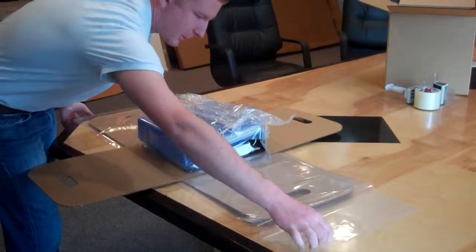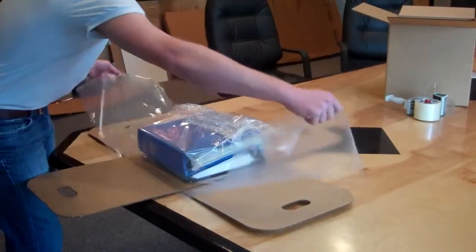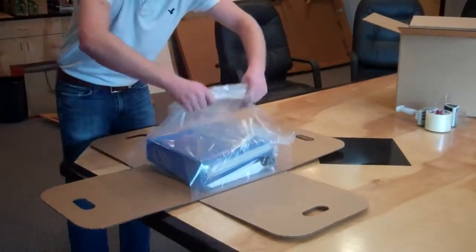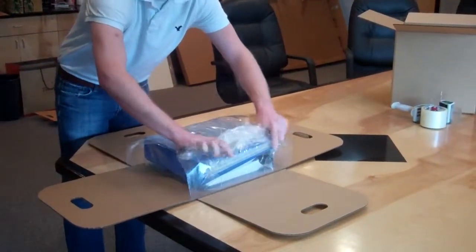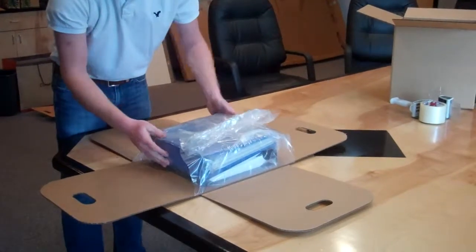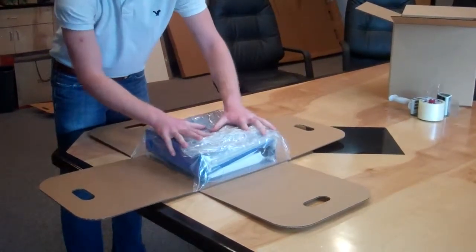We then take the cohesive film from the bottom insert and do the same — join them in the center, wrap them down around our binder. This gives us a fold on all sides of our binders.